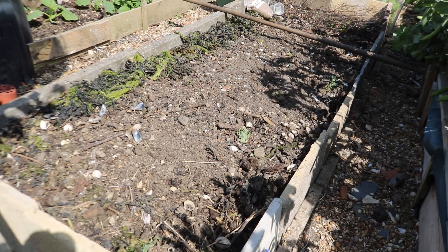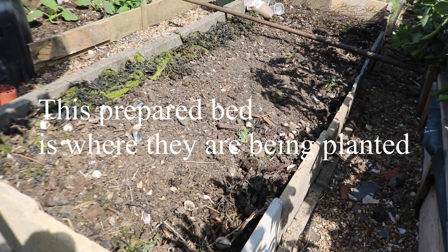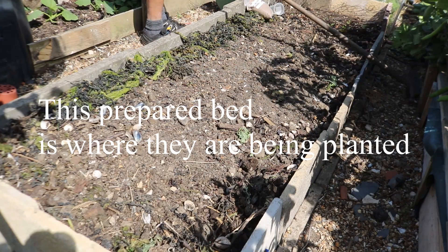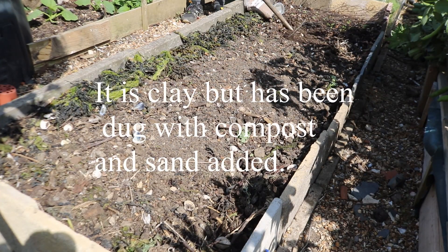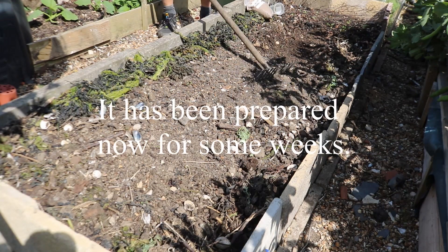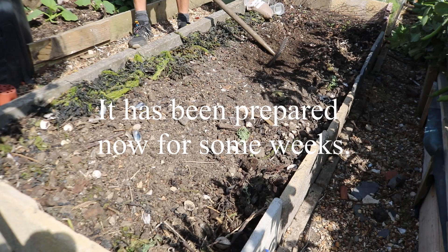This bed has been well prepared. The soil was dug out, seaweed was put in the bottom, and any compost from my plastic compost bins was put on top and mixed with the soil. A bit of sand was also mixed in, and this is the result — our bed all ready to go.